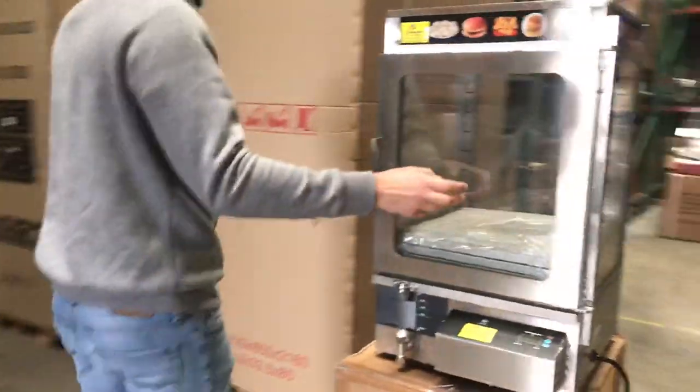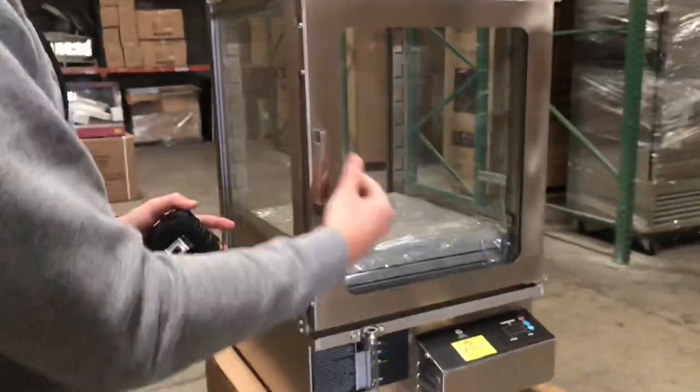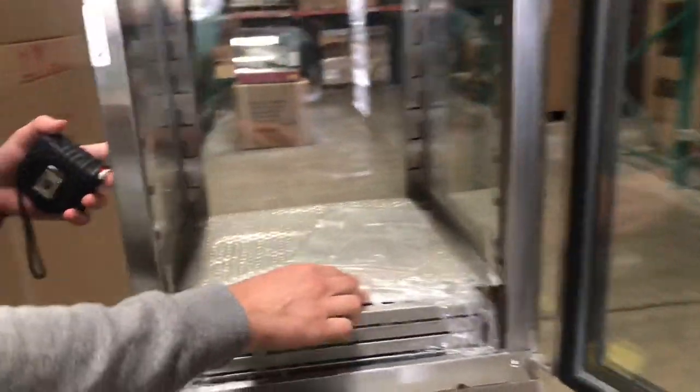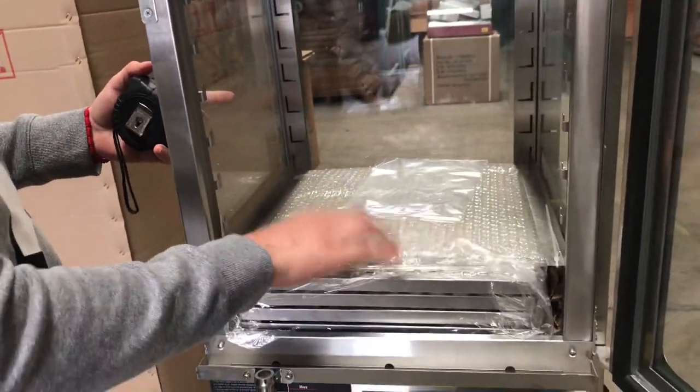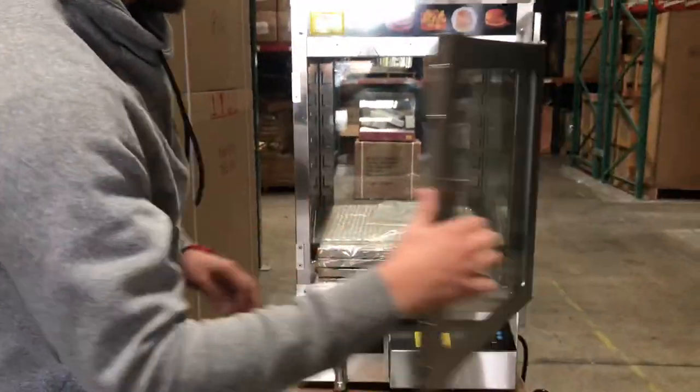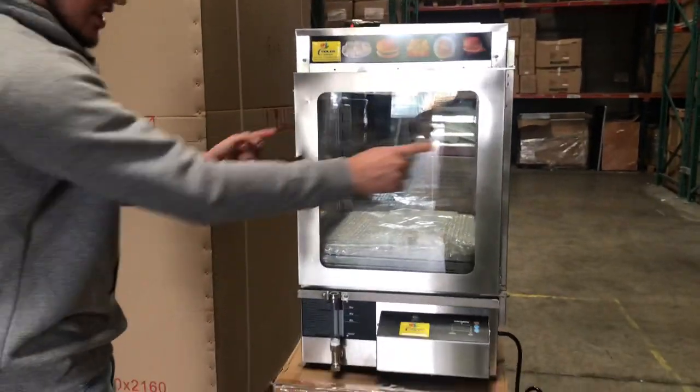It has glass on all sides and a glass door. It has a little handle right here — you can go ahead and open it up. Inside, you will locate your shelves. You will be provided with five glass shelves for this unit, and you can go ahead and hook them up to the sides.